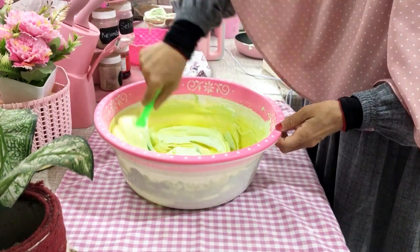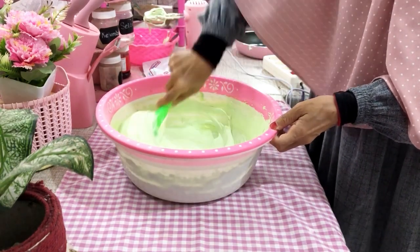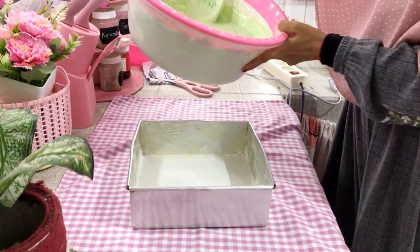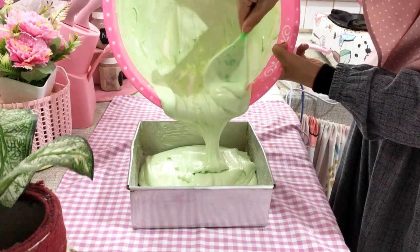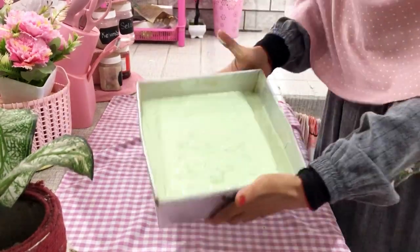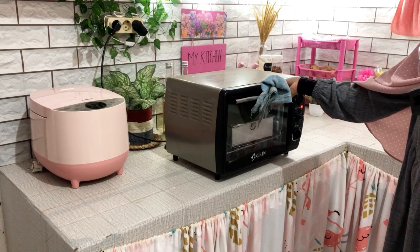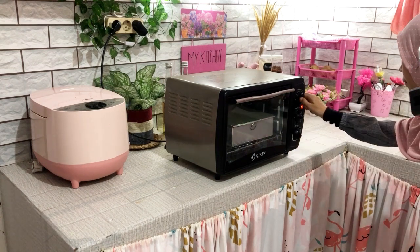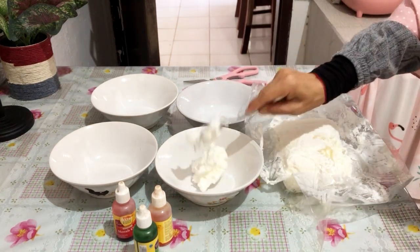Ini tinggal kita aduk menggunakan spatula, diaduk sampai benar-benar tidak ada adonan yang tertinggal di bawah ya, jadi harus dibalik-balik kayak gitu. Lanjut, di sini mau Umi tuangin adonannya ke loyang yang sudah Umi olesi margarin dan Umi kasih sedikit tepung supaya nanti gampang ngeluarin adonannya dari loyang, supaya dia nggak lengket. Ini Umi hentak-hentakkan supaya tidak ada udara yang terperanjat di dalam loyang. Langsung kita oven adonannya selama 30 menit menggunakan api atas bawah dengan suhu 180 derajat — sebelumnya ovennya udah Umi panaskan dulu sekitar lima menit.